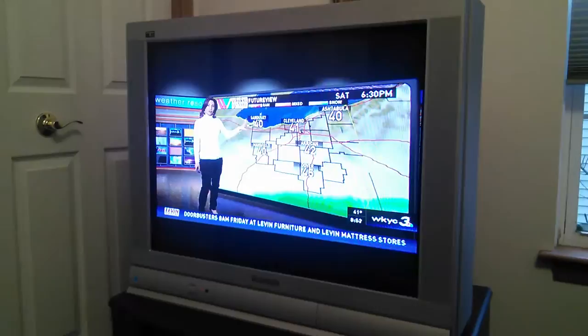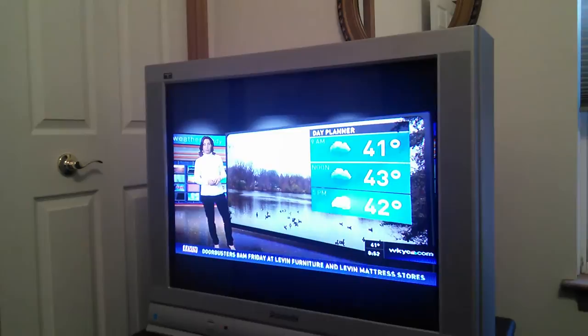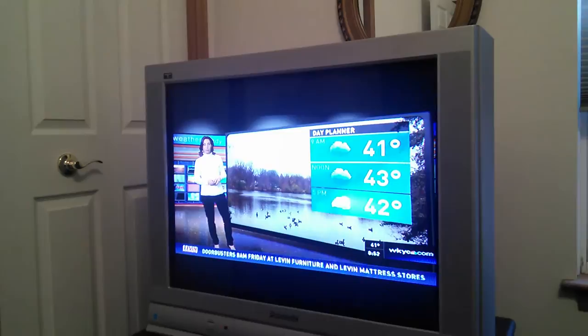And it serves my purposes. I just wanted to give you a quick look. So keep your eyes peeled for these kinds of television sets that are out there. Thanks for tuning in, and I hope to show you some other stuff that I've come across in my search for free and cheap CRTs.